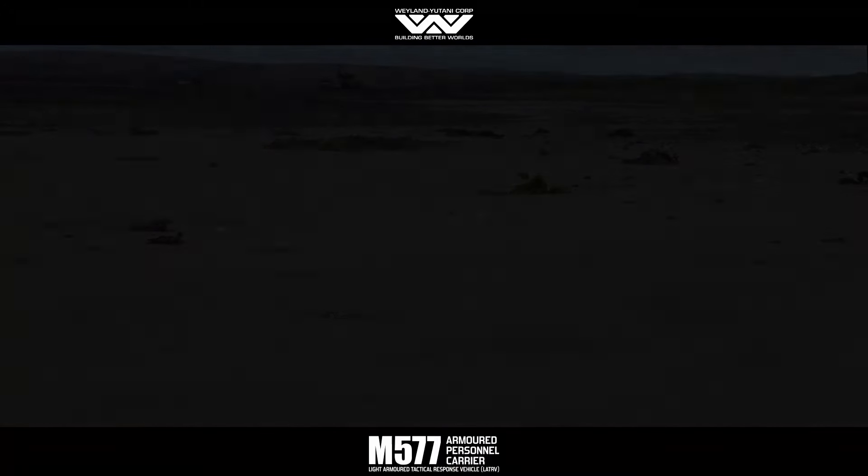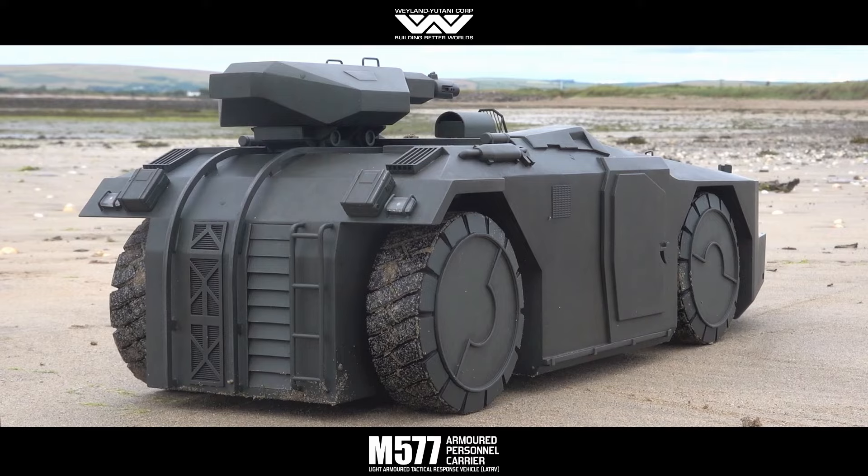Make sure you subscribe to my channel to keep up with my progress on the Milano and on the dropship.